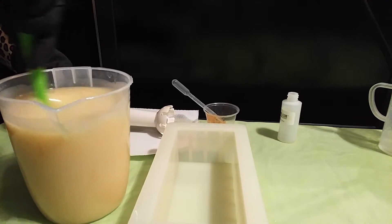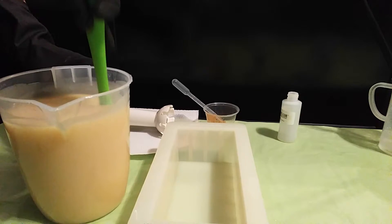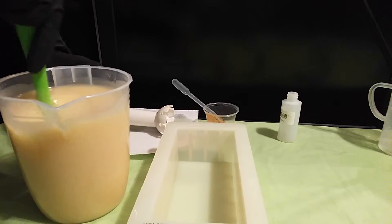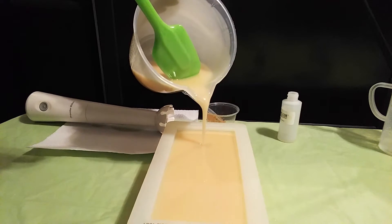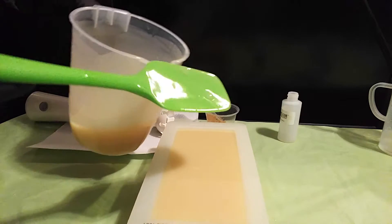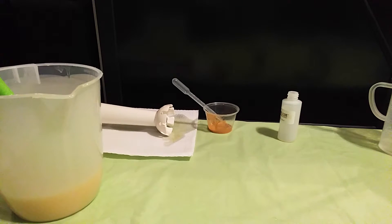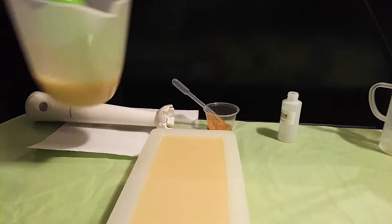I'm going to make sure it's blended. I don't want to stick blend it — I don't think that'll be pushing it. I'm going to tap it down a little bit before I decorate the top. I think it'll be fine. I don't usually have a problem with air bubbles in my soap. This is a lot more.